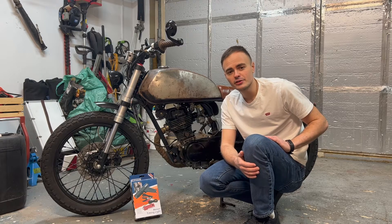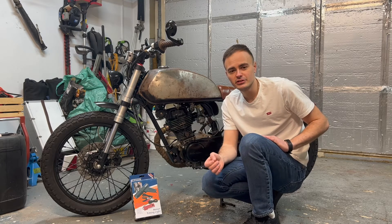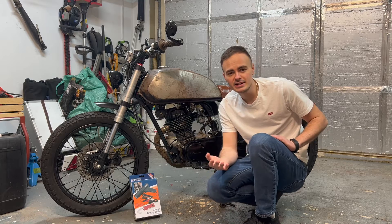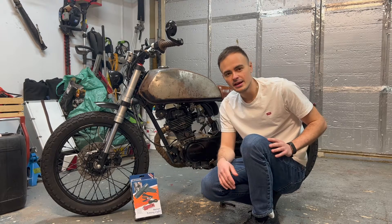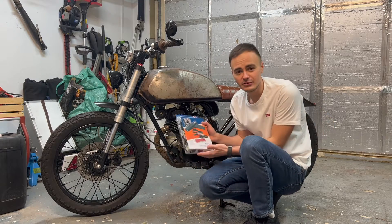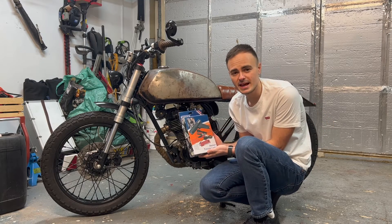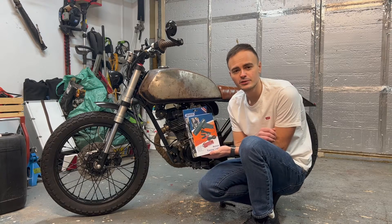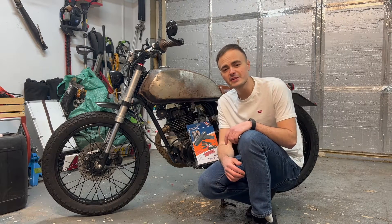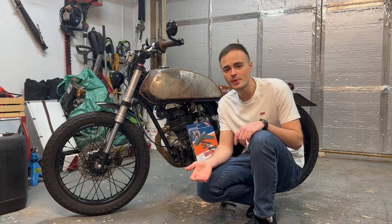In that previous video I show you how to replace the contact breaker and adjust the points gap using feeler gauges, and we also check the ignition timing by eye. In this video I'm going to be showing you how to use a xenon timing light to do a dynamic test, so we can check our ignition timing to make sure that we've got it spot on.